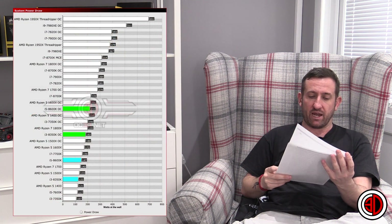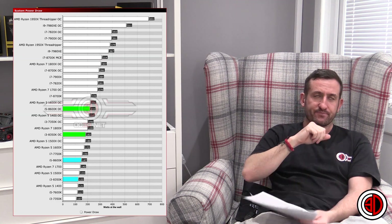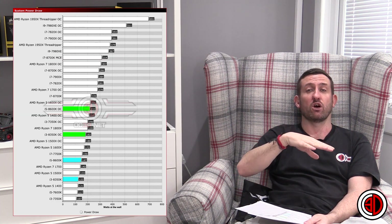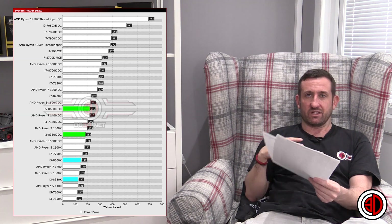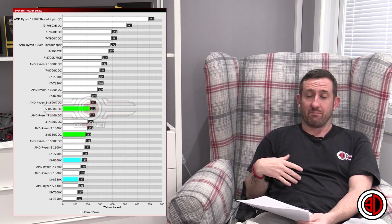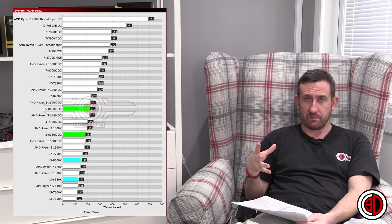Power draw puts them roughly where you'd expect. They do really well at stock. When they do boost, the way we did our testing was OCCT, so it wouldn't have been doing its maximum boost because the maximum boost is only on one core - they would have been running around the standard clock speed. The i3 was at four gigahertz pretty much continuously because it doesn't have a boost. Power draw - really good. Even with an overclock it was doing well. That's complete system power draw, and all of those parts were tested on the same system, although the motherboards will have been different. It's the same memory and the same graphics card, and that's really where the difference comes in.